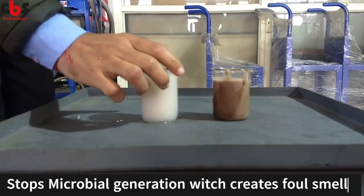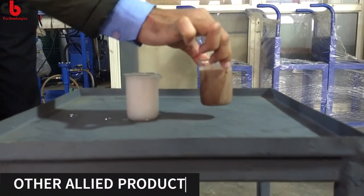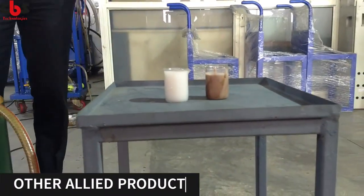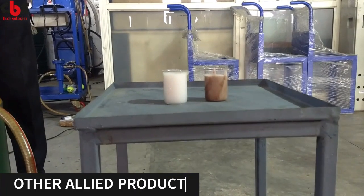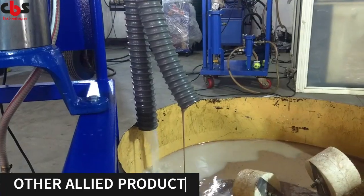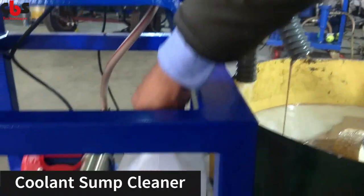You can see here — the tramp oil has been successfully removed by this system. In this system, we are providing a tramp oil collection can.